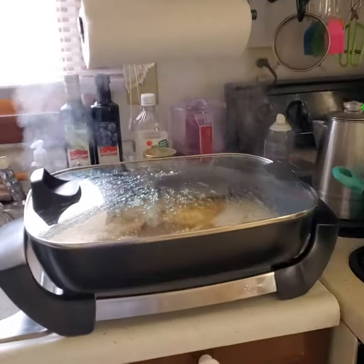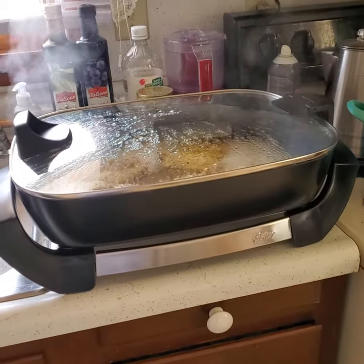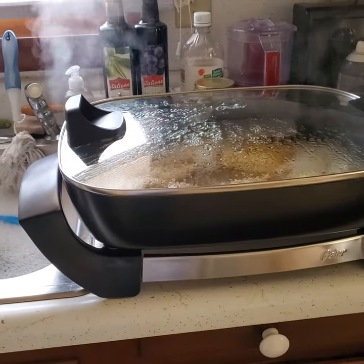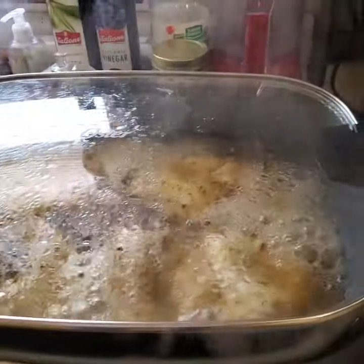Hey babe, Jared, I just wanted to show you that the grill came in the other day — the griddle — and this is the electric skillet. Look how this baby works. It's the bomb.